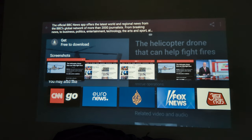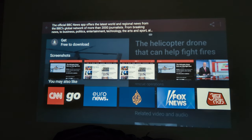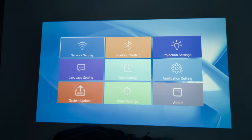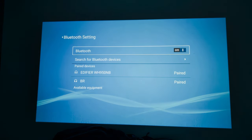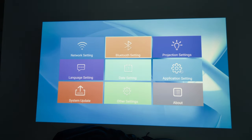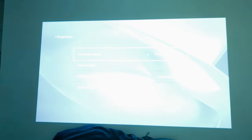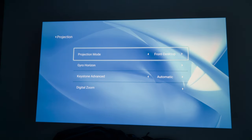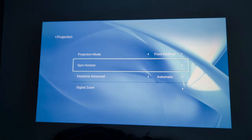So that's the news section and screenshots. In your Bluetooth settings, you won't find the speaker mode there — you can see Bluetooth headphones connected here. You can scan for your device and pair as you would with anything else. In the projection settings, you've got projector mode so you can flip the image depending on the mounting orientation.